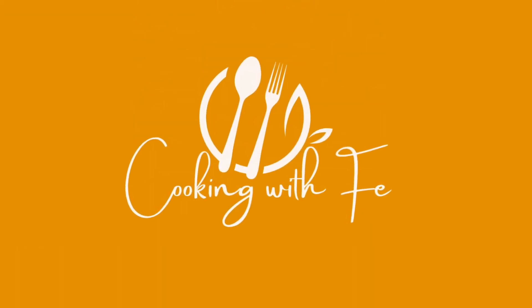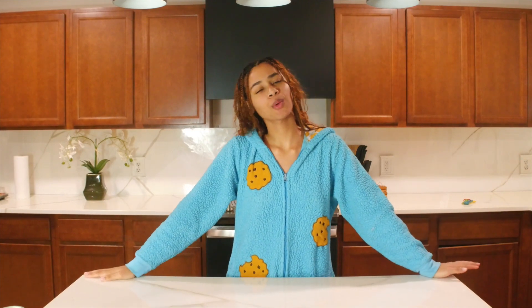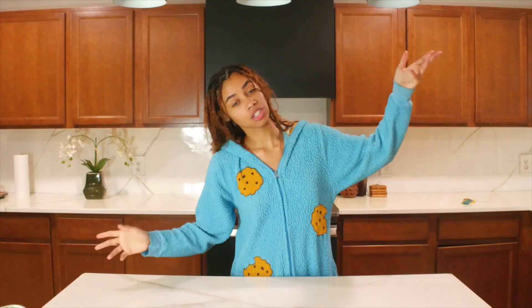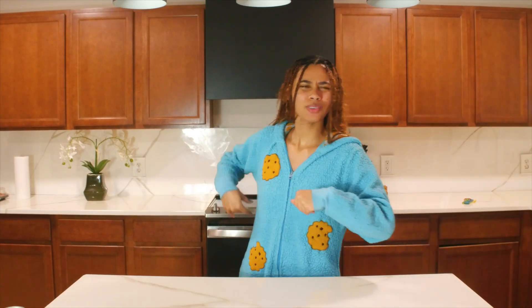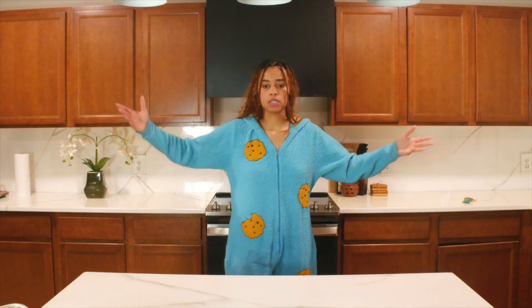One, two, three — alright, welcome back to Cooking with Fe, where we go from the closing table to the kitchen table, slash the kitchen island. So today, let's get this out of the way: yes, I am in a onesie. I'm very comfortable, it's been a long day, nobody wanted to get dressed up, and I don't feel bad about it — not at all.